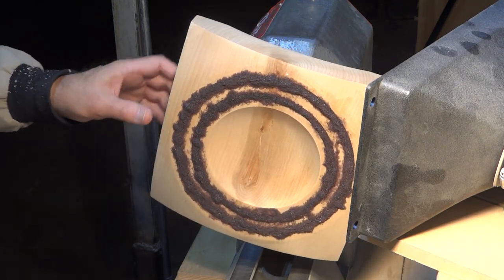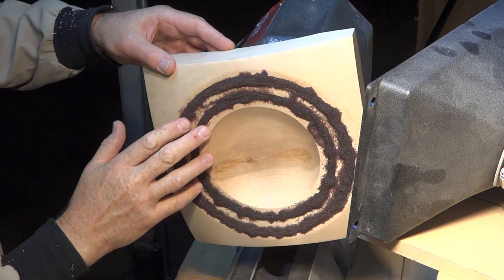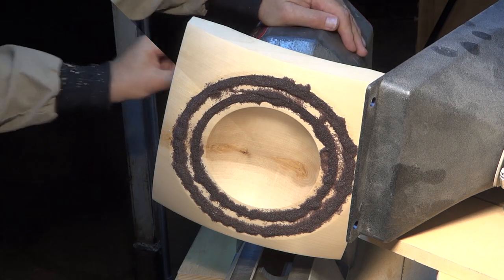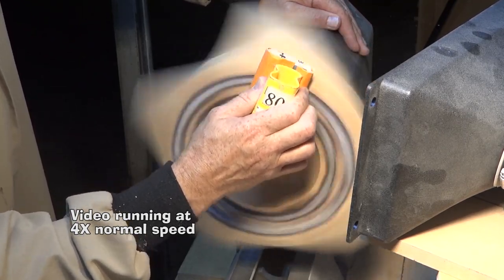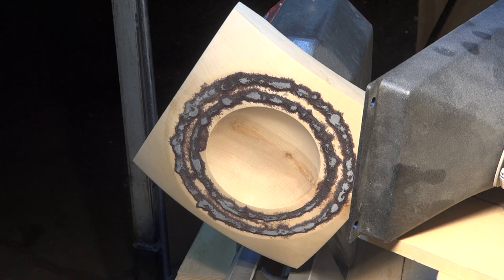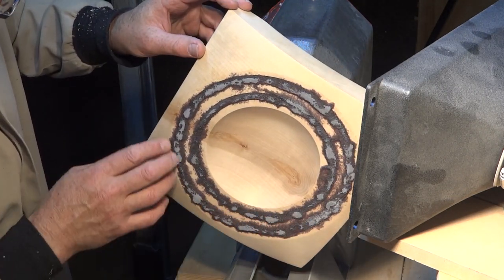Got it back on the lathe — that's all mounted up well. I don't know how this is going to sand or if I'm going to have to use a gouge, because it's stone and I want to keep my gouge out of there if I can. I've got 80-grit sandpaper and dust collection ready. Well, it is taking it down, but this is going to take some time by the looks of it. I'll be back after I've got this sanded down.